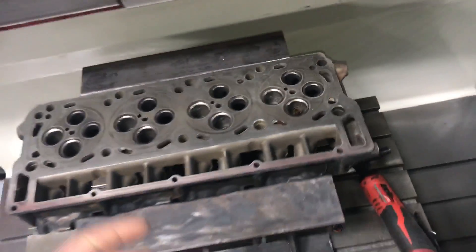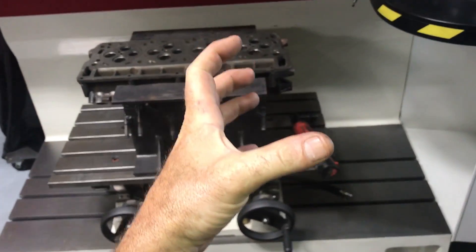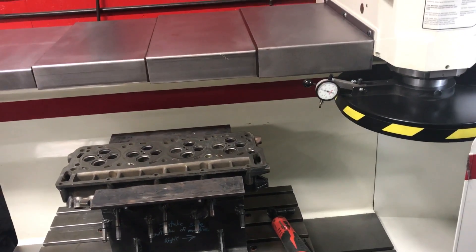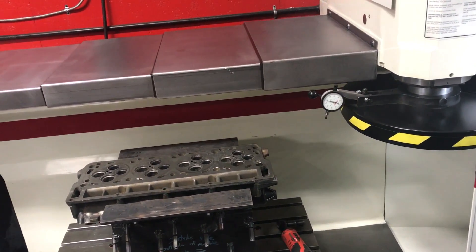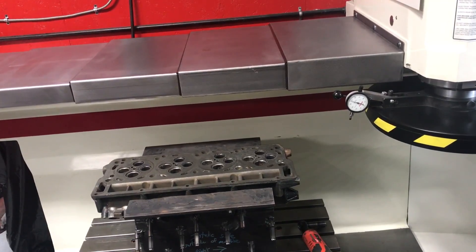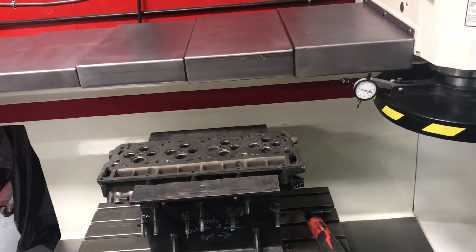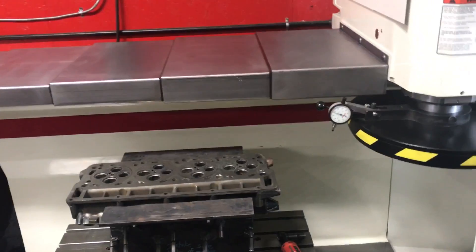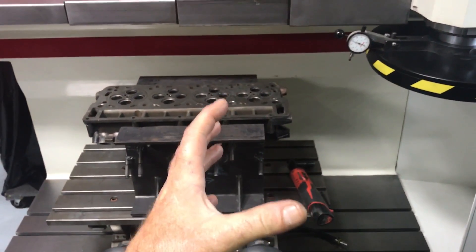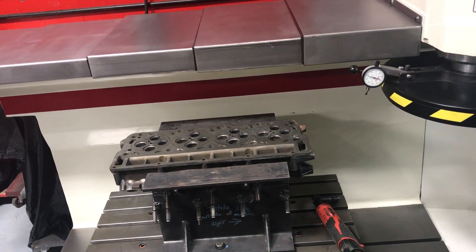That liner — you run a broach through it, which is like a little ball on a stem. You air hammer it through there and it spreads out the guide and broaches it, making it conform to the bore you're putting the liner into. If you do that too much you can actually make the guide smaller. Factory spec is like 5 thousandths. Every time you broach it, it opens it up — it's just a ball like a BB on a stem and you air hammer it.